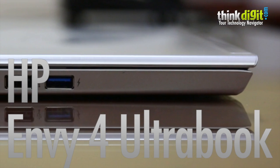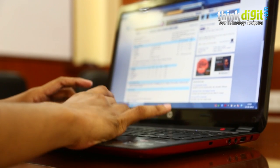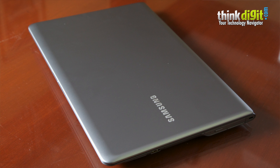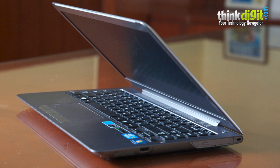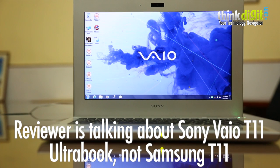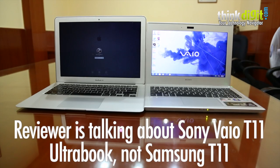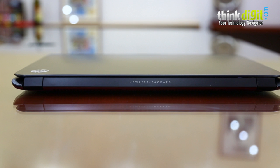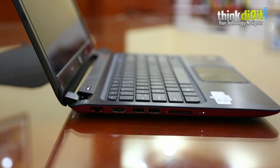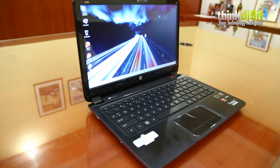Over the last couple of months we have seen a lot more action in the affordable ultrabook segment. The Samsung Series 5 got the Ivy Bridge update and is available in the market for about 55,000 rupees. Samsung's T11, the 11-inch ultrabook, is available for about 50,000 rupees. Now this is the HP NV4 ultrabook — the 1002 TX model to be precise — and this is available in the market for about 58,000 rupees.